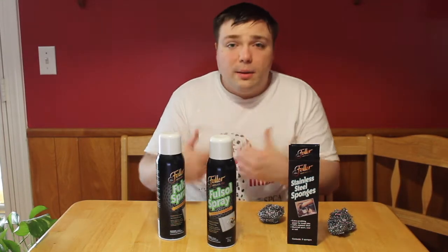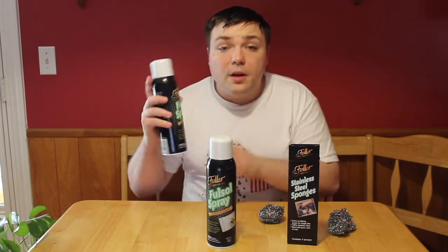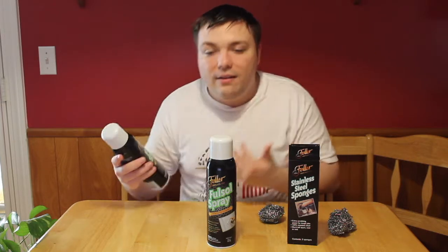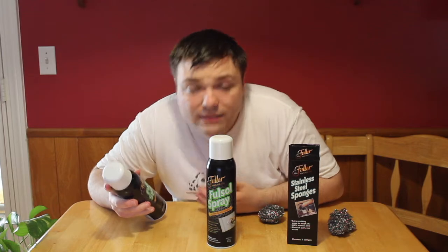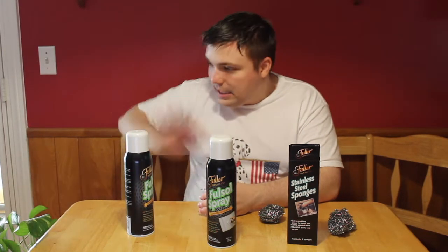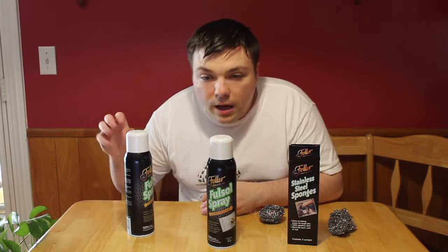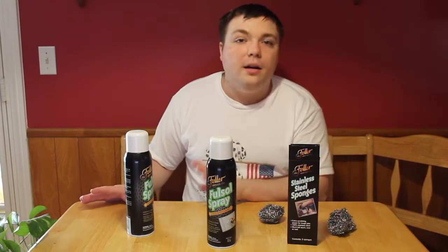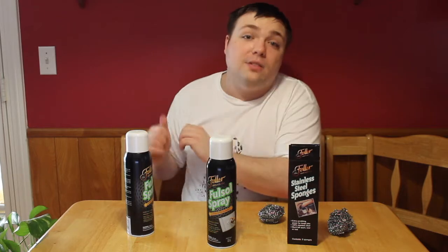Now that you know what comes in the kit, how does this stuff work? Basically it's a foaming spray. You spray it on and you let it sit for a little bit, then you use some elbow grease to get that grease off. Very simple, very easy to use. Just so you guys know, it does have a fresh lemon smell, although it can be kind of strong, so you might want to take your stuff outside when you go to do it.